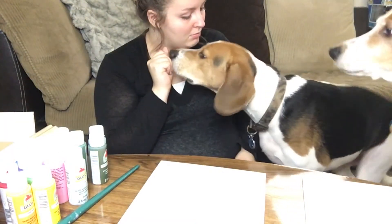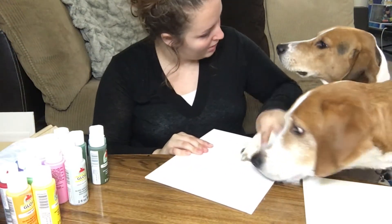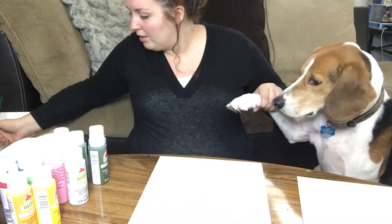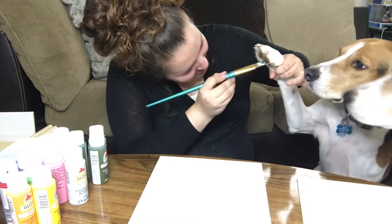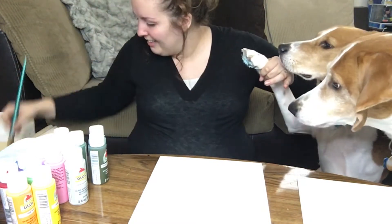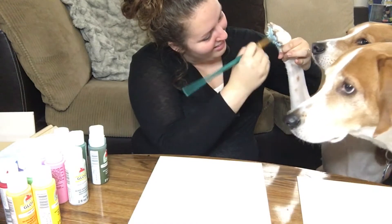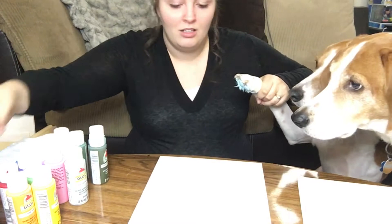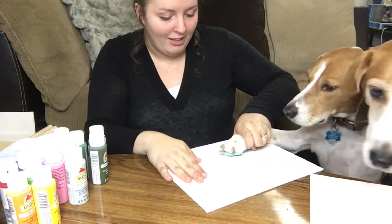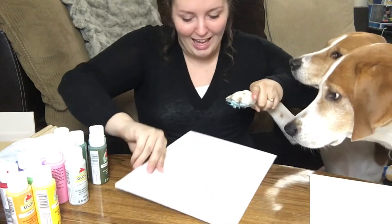Can I have a paw? Not yet Ollie. Sit. Paw. Good. Let's see if we'll be able to reach — it's gonna be there. We're gonna do it like this. Baby Blue, you're such a good boy, Kobe. Now stick your paw here. Good boy, look at that paw!